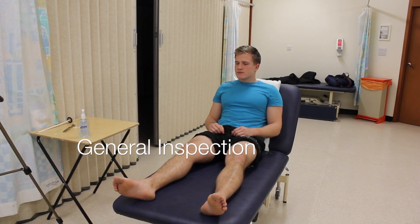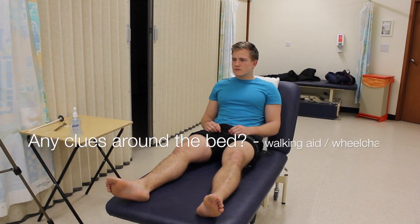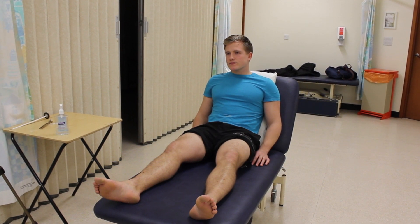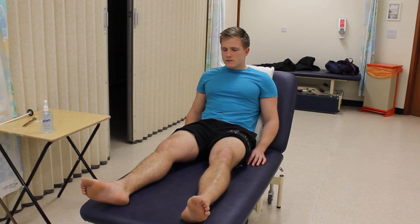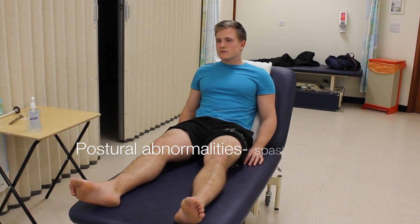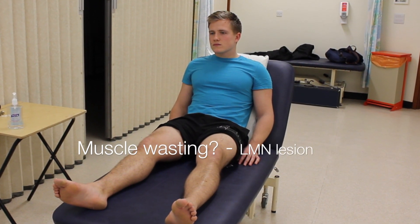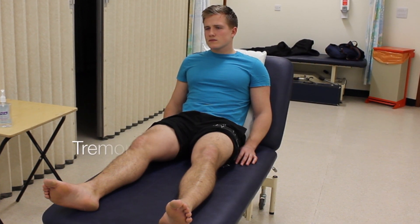On inspection of the patient, looking initially around the bed, I can't see any walking sticks or walking frames or any other medical devices. It's important to note that the patient is appropriately positioned and exposed, wearing shorts for this examination. There doesn't appear to be any postural abnormalities. There's symmetrical muscle bulk on either side and there's no sign of any abnormal fasciculations or any tremor.